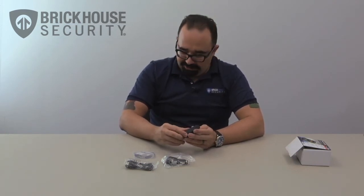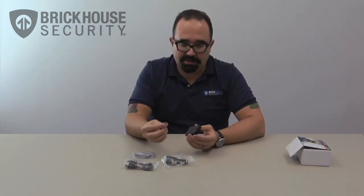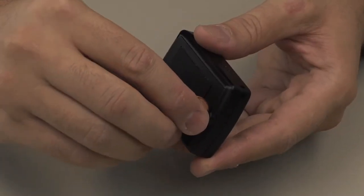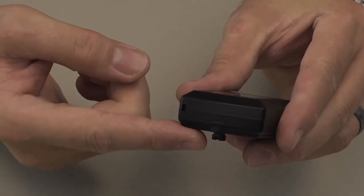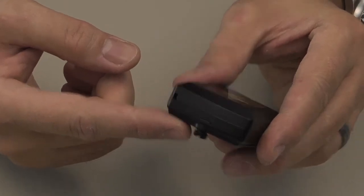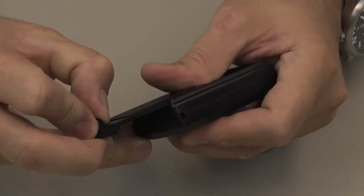The next step is we're going to open it up and I'll show you where the battery is. That's simply done with a coin — just a penny. It's a quarter turn that will unlock it, and then when you turn it over the little screw will drop down. That allows you to easily slide it open, which reveals the battery.